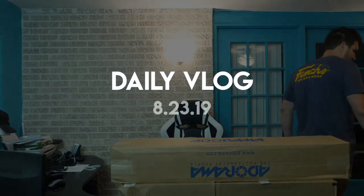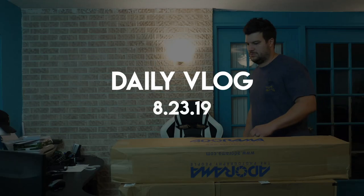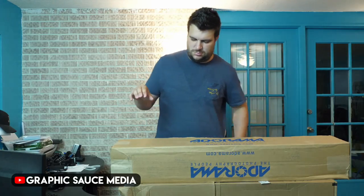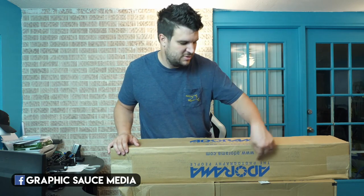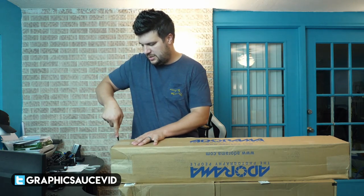What's up guys, today is Friday August 23rd. We got some unboxing to do, so it's going to be a real quick vlog just going over a couple new packages that we got today. Let's roll that intro and get into these new packages. We got two new packages — this first one is from Adorama. Let's take a look and see what we got.